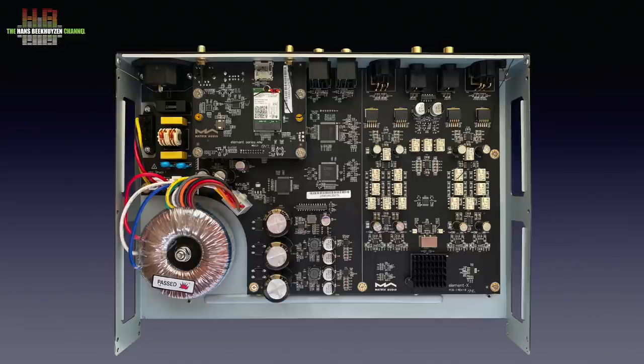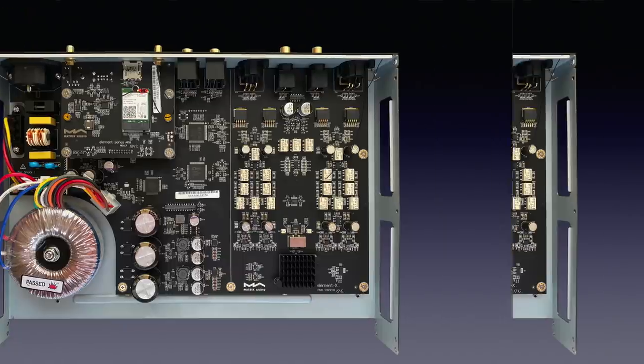It's worth mentioning that a special hybrid volume control is used. It combines digital volume control — more precise for smaller steps — and analog volume control that does the big steps, so the digital system always has sufficient resolution. The technical design lets you expect good measurements, but that's not the case — the measurements are very, very good. Let me show you the linearity.